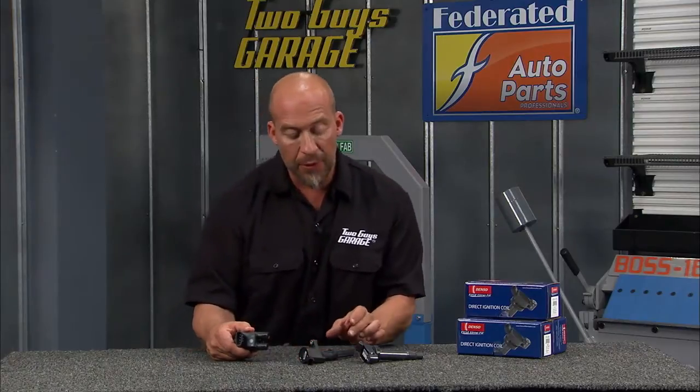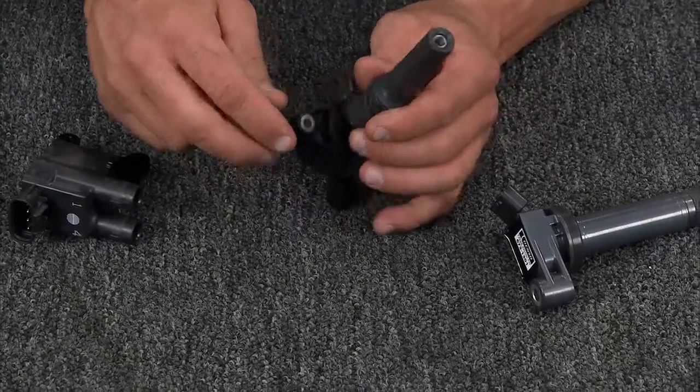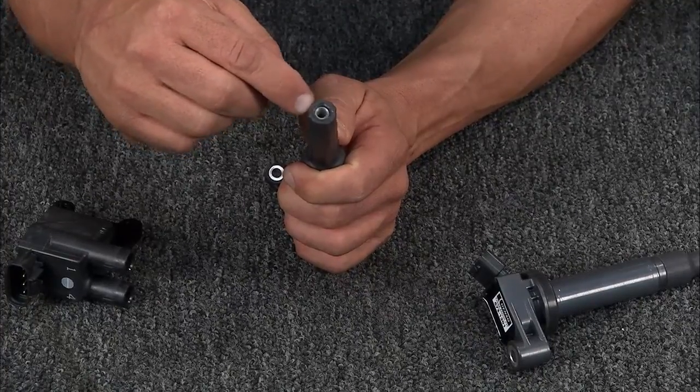Then you jump to the coil on plug. This eliminated those phantom misfires you get with ignition wires. It actually attaches to the spark plug via a spring inside a rubber boot — a pretty good leap and advancement.